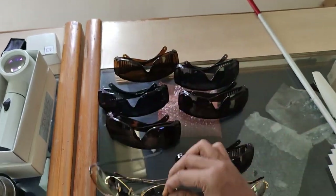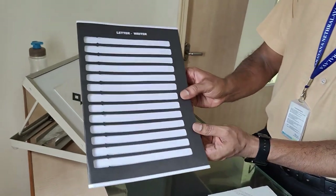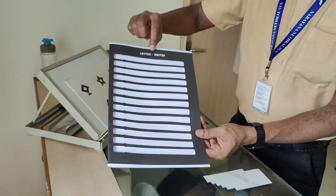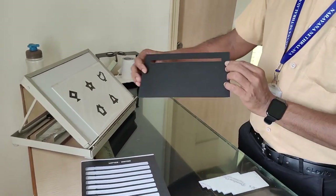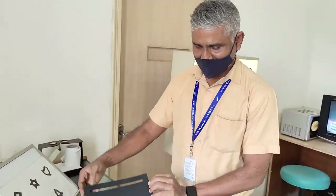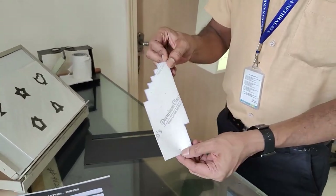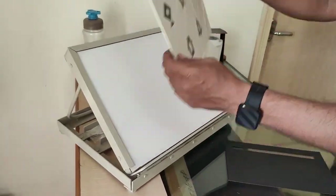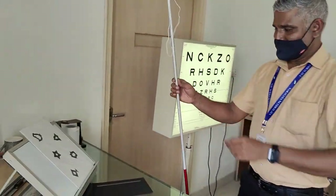Now moving to non-optical devices. We will start with something called a letter writer — you need to place it on your notebook for better visibility as it increases contrast. This is a signature guide. We have something called Notex. Here is a reading stand where you can change the angle to cut down extra glare. And here is a cane — we are also using smart canes nowadays.